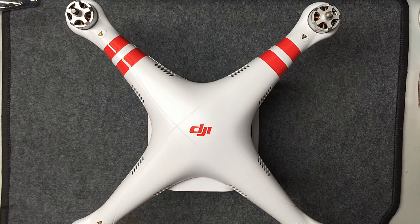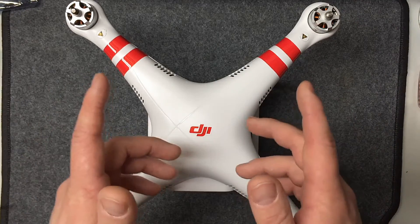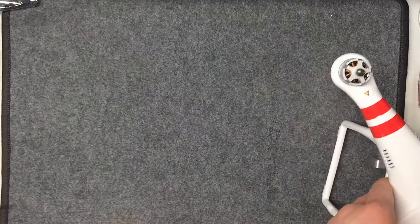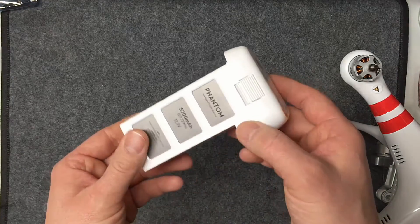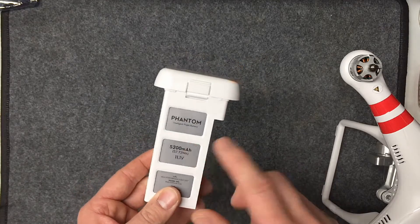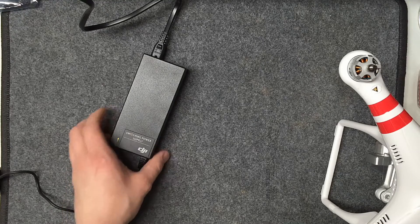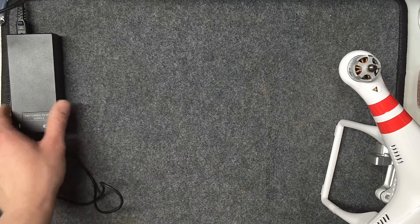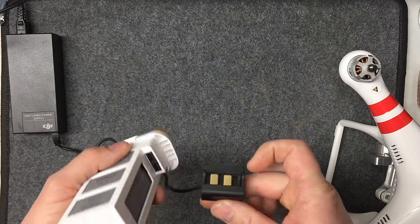The first thing you want to do before you start putting props on or anything else is charge all the batteries. The first one you want to charge is the big 5200 milliamp Phantom battery — it takes a little longer than the rest. Get your charging box and AC adapter, plug it into the wall, and get that green light going.